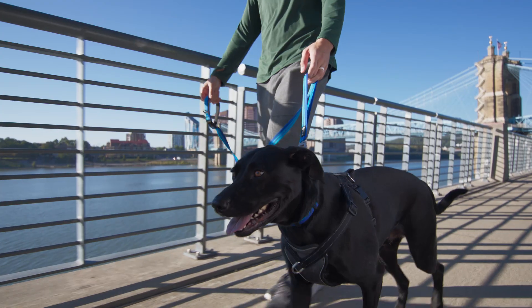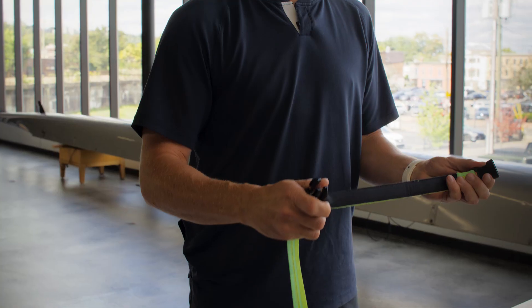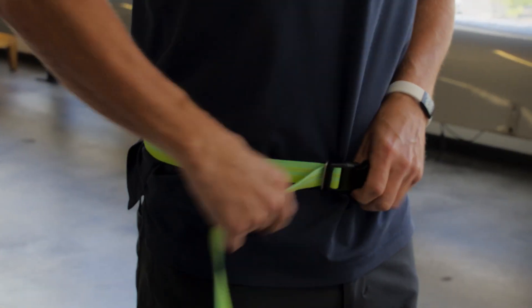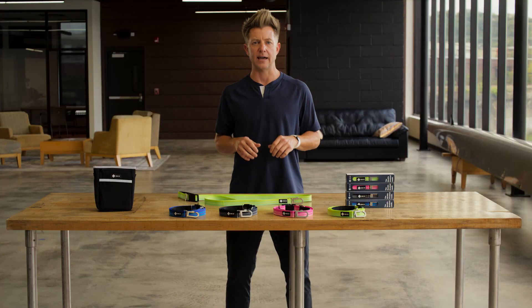But the handles aren't the only way that you can hold this leash. That's right — you can go hands-free and wear this leash around your waist. Simply adjust the handle to fit your waist like so, strap the buckle, and you're ready to go. This feature is particularly helpful when opportunities to hand jive arise.